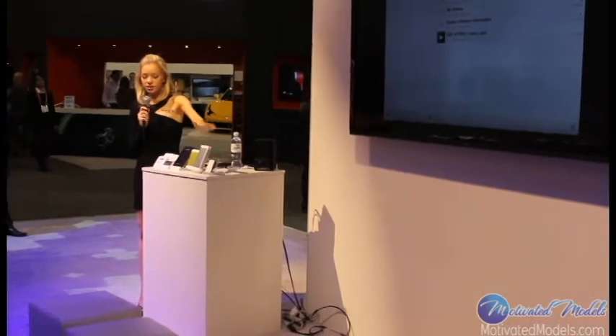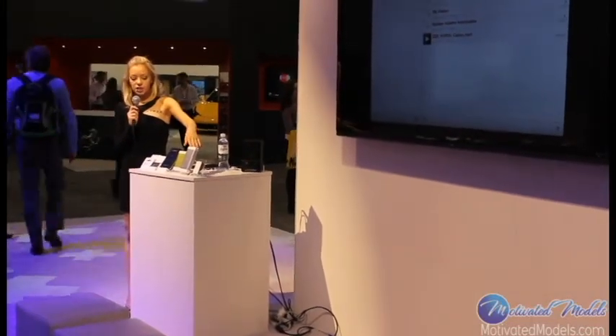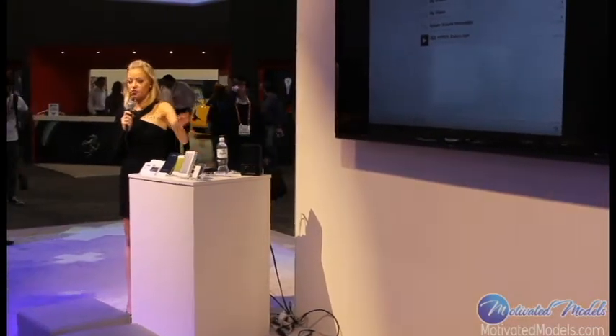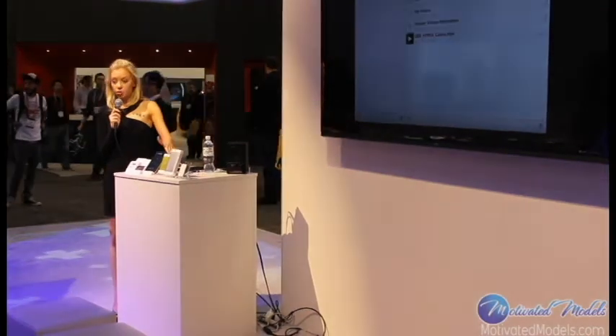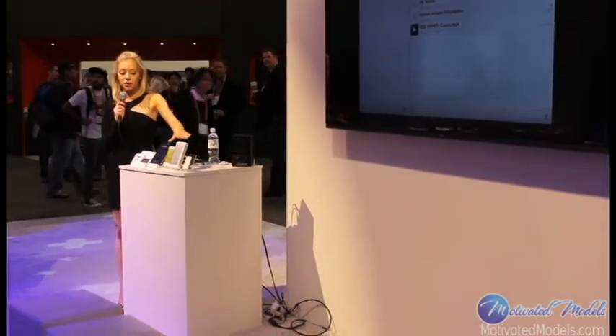This is also the Hyperjuice Plug — just a larger version at 15,000 milliamps, so that's going to give you a little bit more time on an iPad and a couple more cell phone charges as well. The smaller one retails for $129.95 and the larger one is $159.95. Both of these are on the market now.